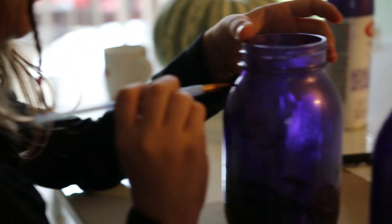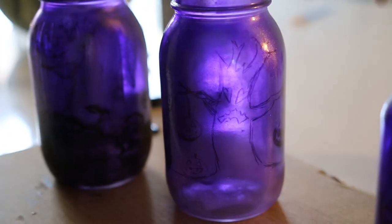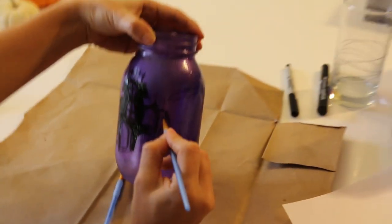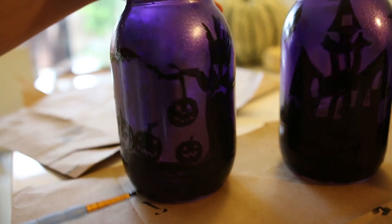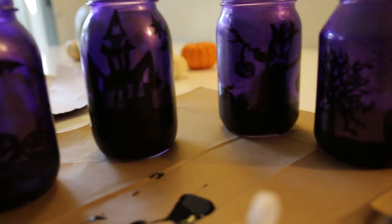My mom helped me to draw these images. Ta-da! They're all finished. I'm finished.